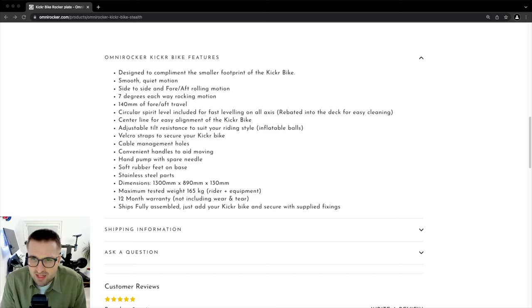Ships fully assembled — just add the Kicker Bike and secure with supplied fittings. It took me a few rides to get used to it and understand how the rocker plate moved and how to interact with it. But after a few rides it just became natural and felt normal. It's not about how far you can lean and how far forward and back it goes — it's the micro movements that the whole experience is about. Something I noticed in the first rides was just how engaged my body was; all my stability muscles and core were involved.